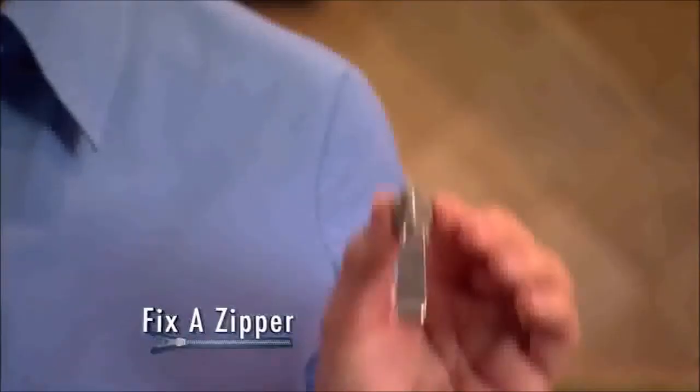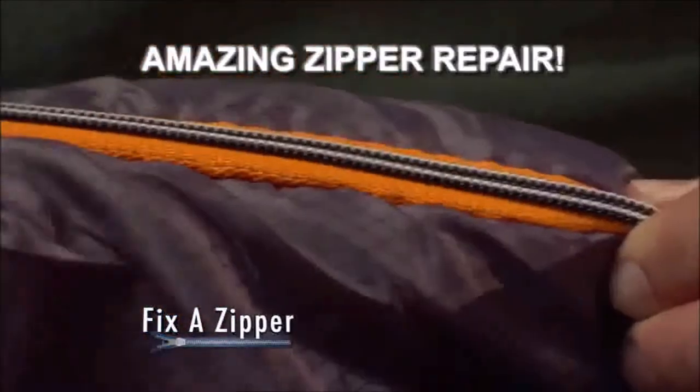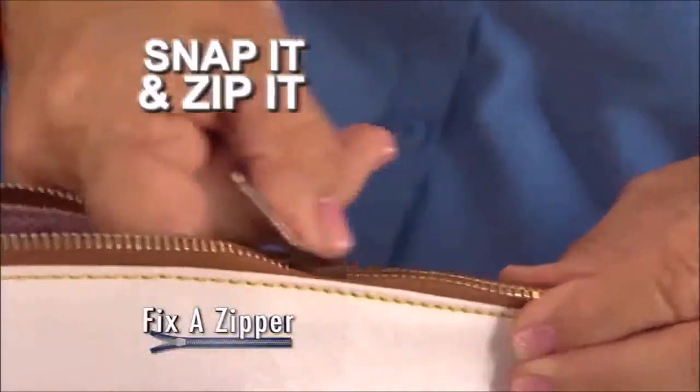Not anymore. Finally, there's Fix-A-Zipper, the amazing zipper repair tool that works in just one, two, three. Look again. Just snap Fix-A-Zipper over your existing zipper. Zip it up and you're done.